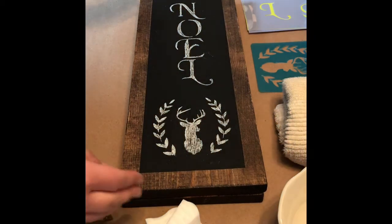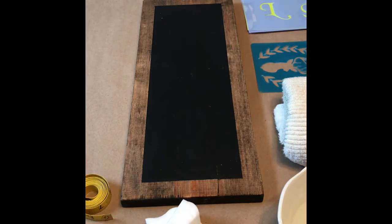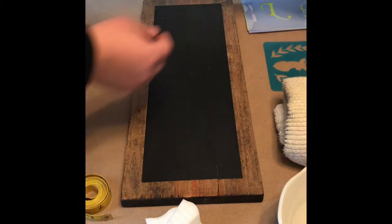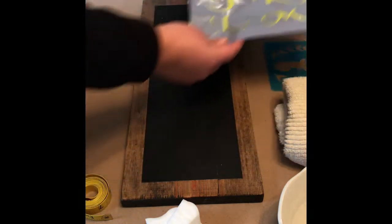For this tutorial I'm going to show you an easy way to put images on chalkboards. This board is from justbeyondthecottonwoods.com and it's one of several sizes that they have. I'm using stencils from a local hobby shop. I have a deer and some lettering.